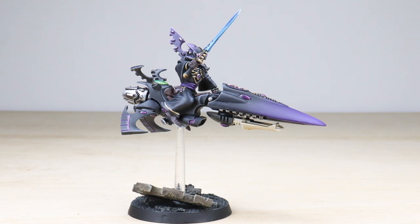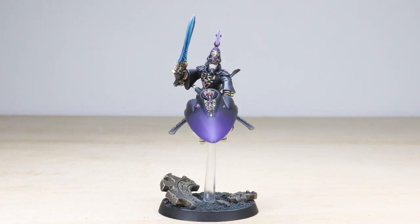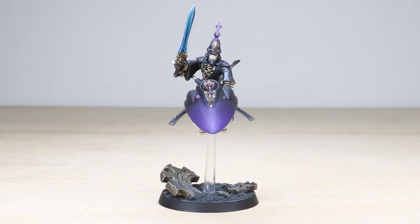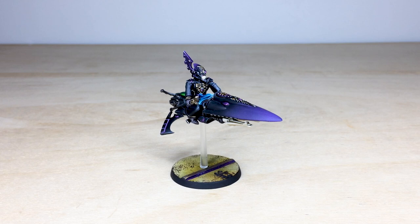Welcome guys to this character showcase video. If you're a fan of Prince and Purple Rain, you're going to like this Eldar Farseer very much. Our client approached us asking for us to paint an Eldar Farseer in the vibe of and taking reference from Prince and Purple Rain — so a phenomenal brief.